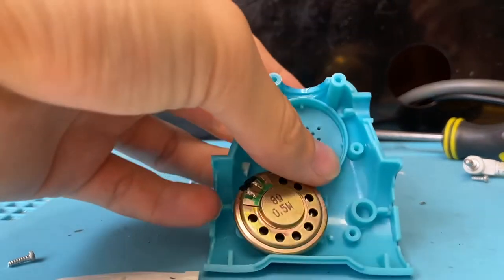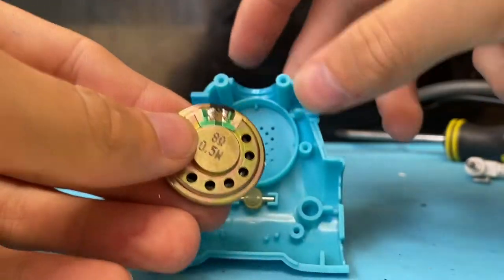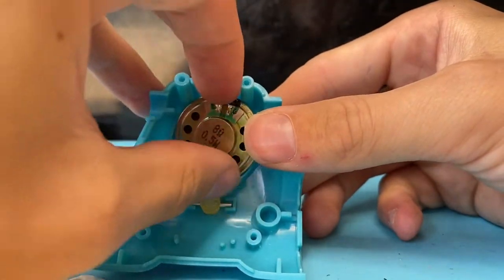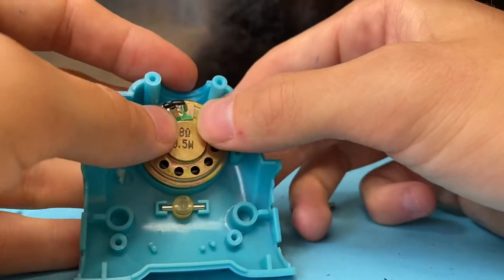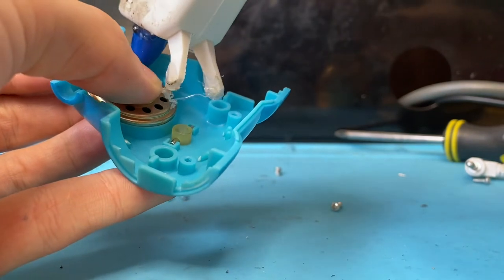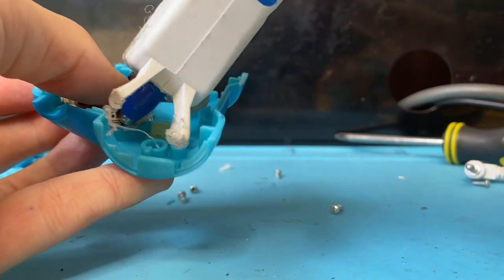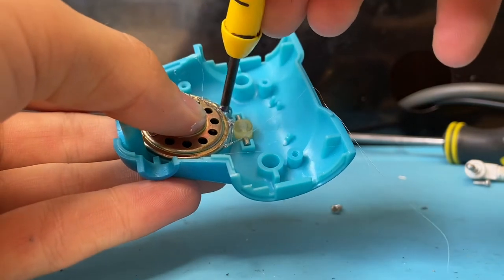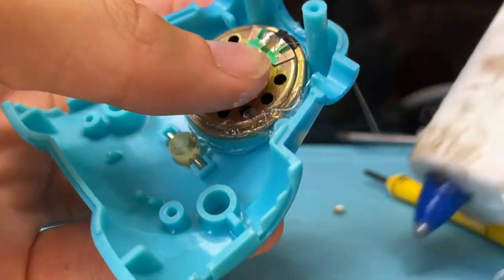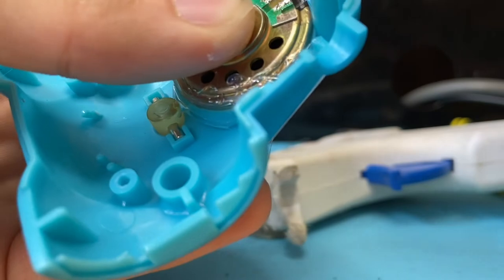Here's the speaker we're going to be using. Make sure the solder points are facing upward toward the back of the head because that's where the wires are going to be closest to. I usually just line them up like this, then take the hot glue gun and just lightly coat it. I usually don't put glue by the neck because that's where the movement is — we don't want to interfere with the movement.